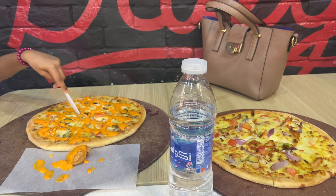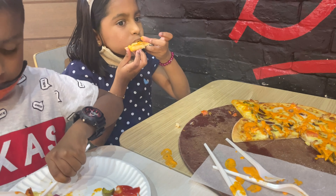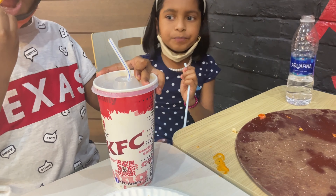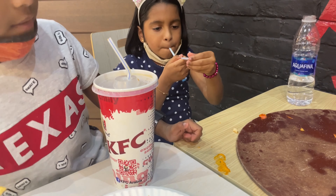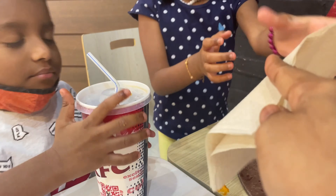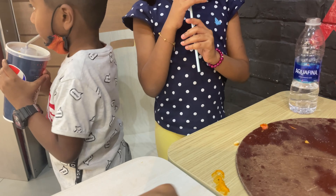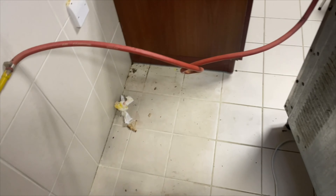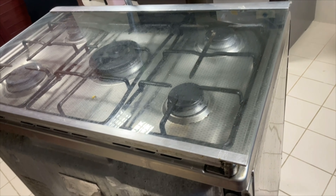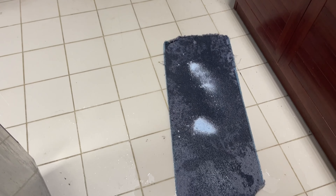If you like this video, please leave a comment in the comment box below. Subscribe and click the bell button. I will start the floor and make a video of the cooking range — the kitchen is full of the kitchen.